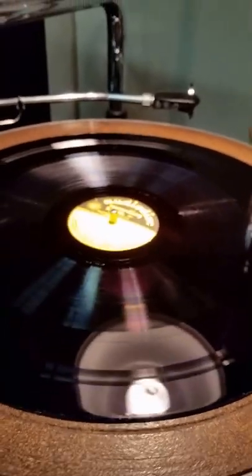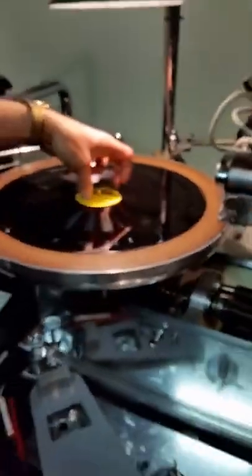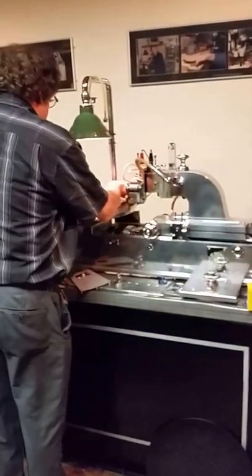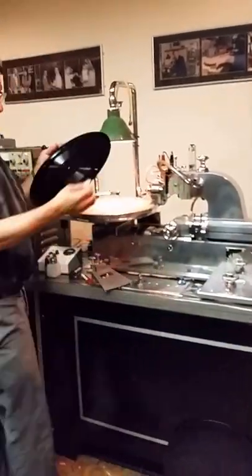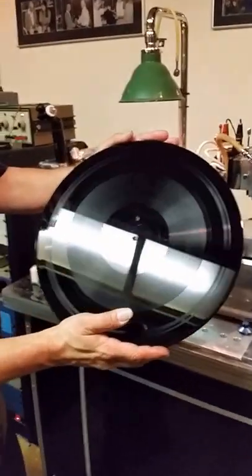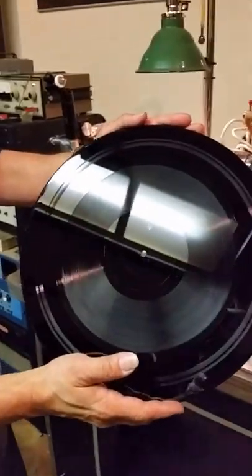Ladies and gentlemen, there is the finishing groove on a 78 RPM record, just like they did it in the old days. Thank you very much, Leonard. And this is Skip Heller's Hot 5 — it's going to be released on Dionysus Records soon. That's beautiful. Thank you for watching.